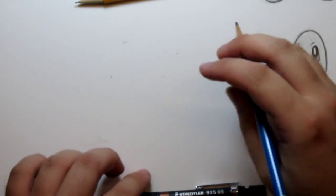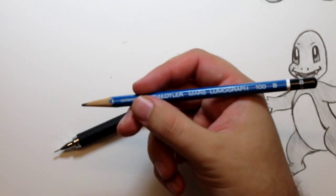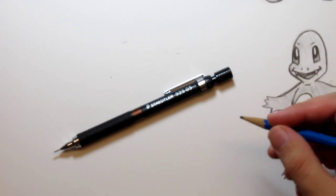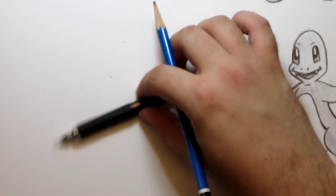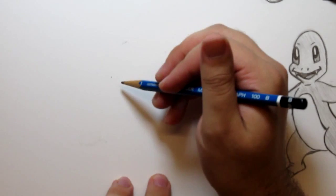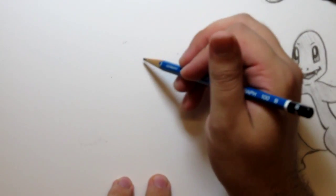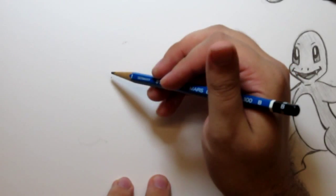I'm going to teach you the same way I just did the Charmander one. I'm going to use a B pencil and I'm just going to sketch out the shapes first, make it look sketchy and then go over it with the line, much like the same way. And I'm using a reference photo again — I found a real simple one. I don't want to make it too complicated.